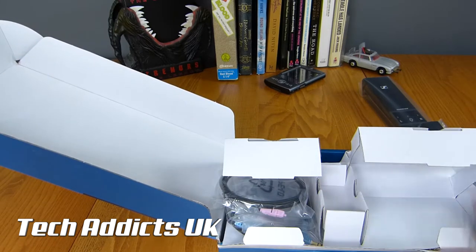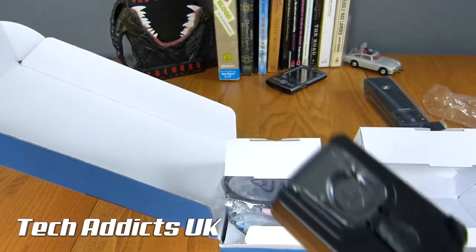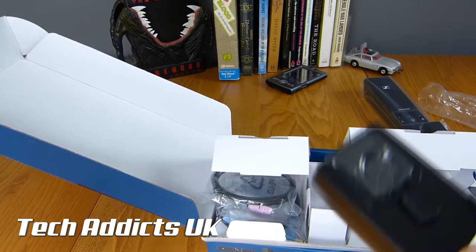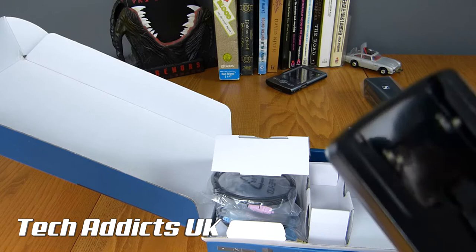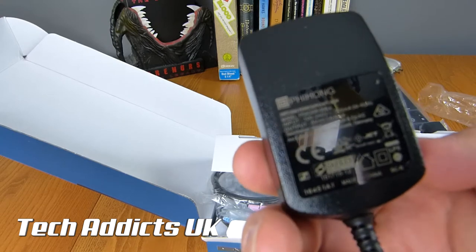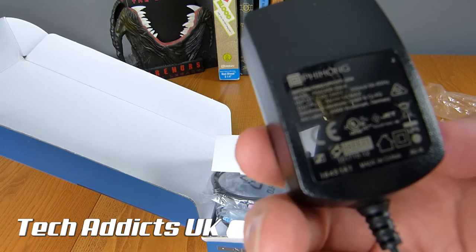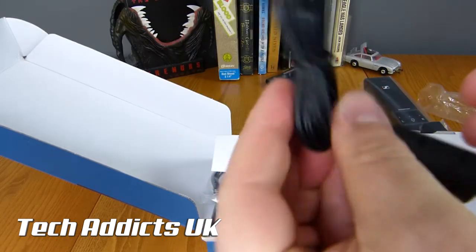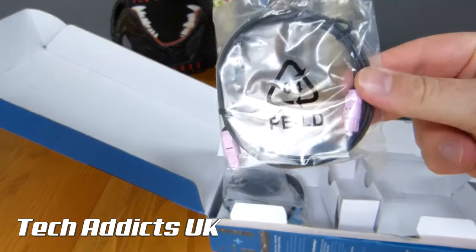Down this end this looks like plugs and stuff. Here we have a plug which obviously takes various different adapters — there are four in there: Europe, America, Australia, and Britain. They click onto this and there's a release button there which is always useful. It's got a little yellow connector at the end and that looks to be a decent length. We have an optical cable here with nice purple ends.